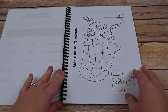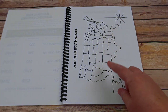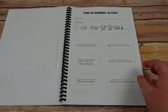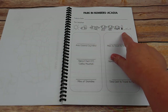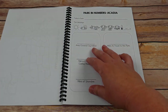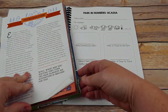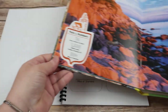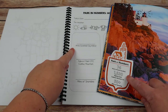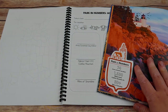For every single national park, you will be mapping your route. For us, starting in Florida, you mark your start spot, mark where you're going to end, and map your route to get there. Then you have a park in numbers section — you put today's date, circle the current weather after looking it up, and record the degrees in Fahrenheit and Celsius. The data box comes directly from the book, covering things like area in square miles, highest point, and miles of shoreline.